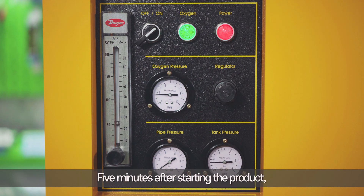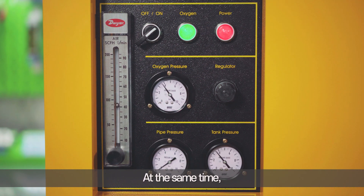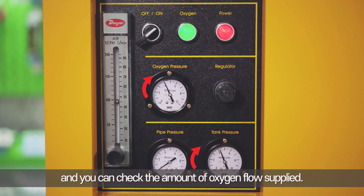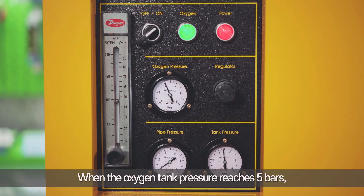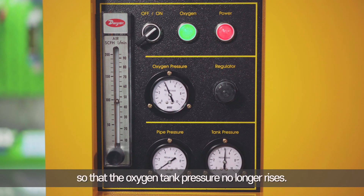Five minutes after starting the product, the oxygen supply starts as the discharge valve closes automatically. At the same time, the pressure of the oxygen tank and the oxygen supply increase, and you can check the amount of oxygen flow supplied. When the oxygen supply pressure reaches 4 bars, 48 liters of oxygen is supplied per minute. When the oxygen tank pressure reaches 5 bars, the pressure regulation valve is activated so that the oxygen tank pressure no longer rises.